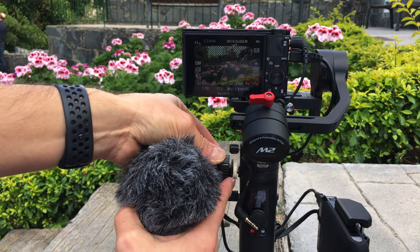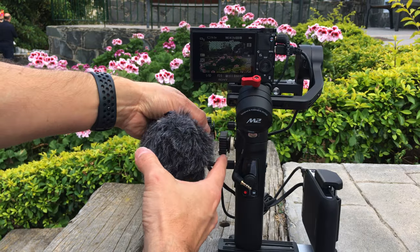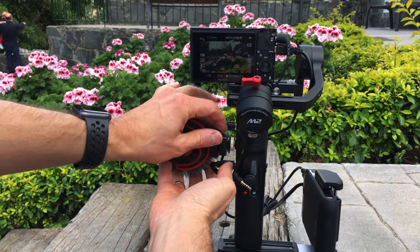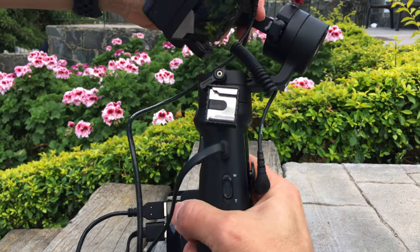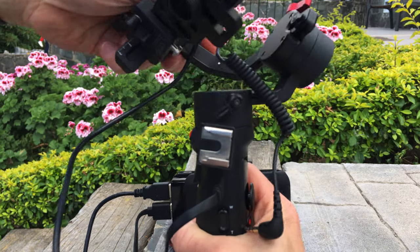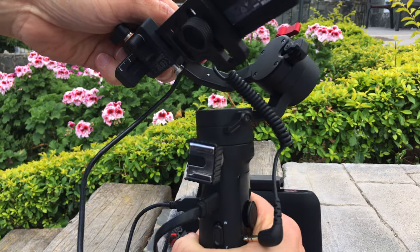The cold shoe adapter allows me to swap the direction the microphone is facing. So in selfie mode you turn it towards you, and if you are filming something in front of you, you just turn it around. It also keeps the microphone at a distance from the gimbal so that the camera can still rotate around the vertical axis.